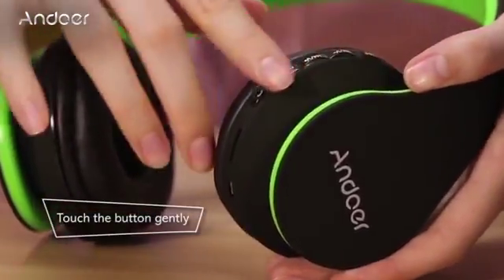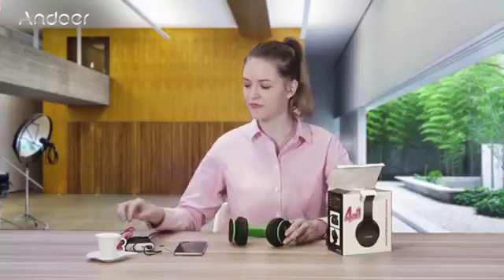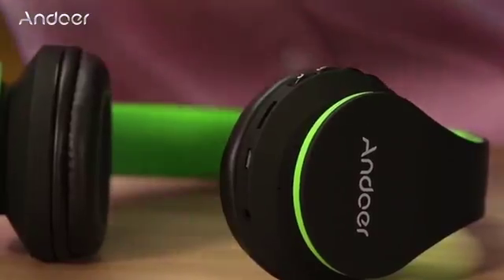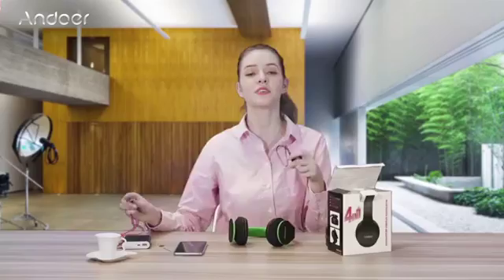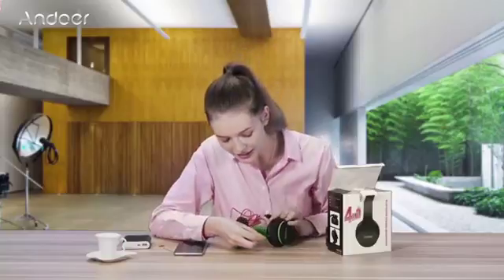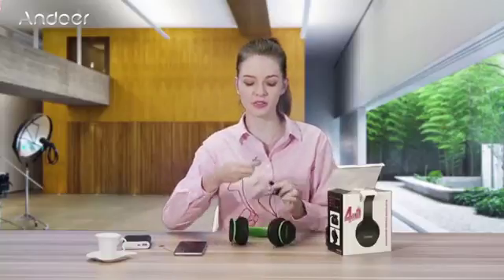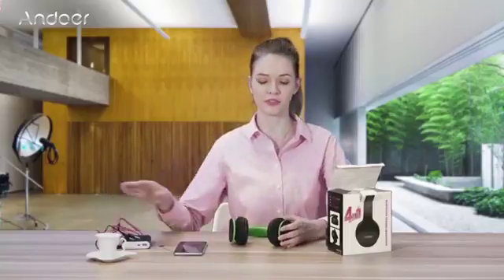Touch the buttons gently so the headphones will last longer. Also, when using the USB charger or audio cable, plug in and plug out very gently — that will also help save the headphones for longer.